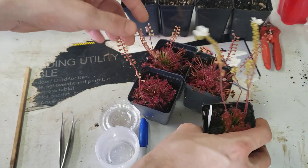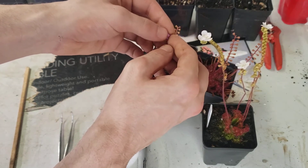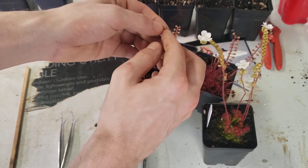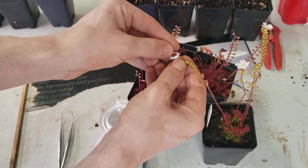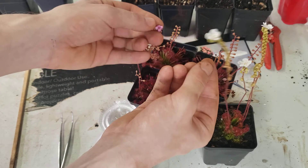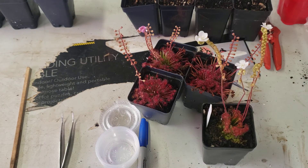Our goal is to get the pollen from this flower over here, which is starting to close — probably not the best example at this point. But you open it up and there are the anthers. Our goal is just to get the pollen from one to the other. Pediolera sundaes cannot self-pollinate, so you have to have a genetically different specimen in order to pollinate them and get seed.